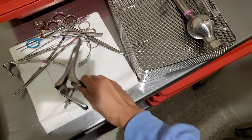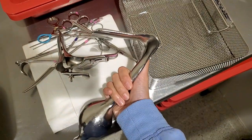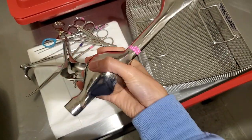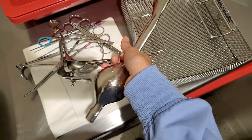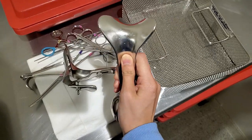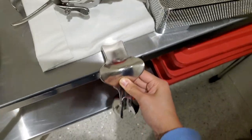And then we have this speculum — this is called a weighted speculum, because this thing right here is heavy. This kind of goes in the vagina, like down, so that it puts that weight.